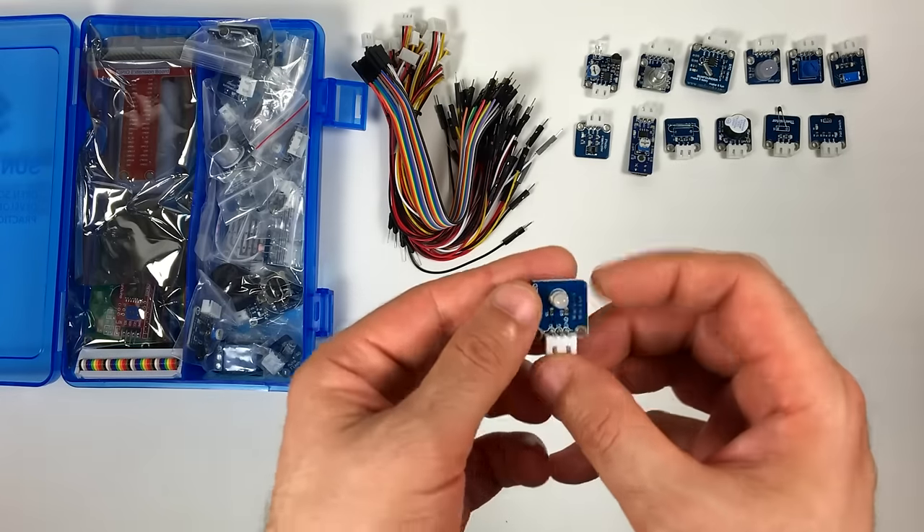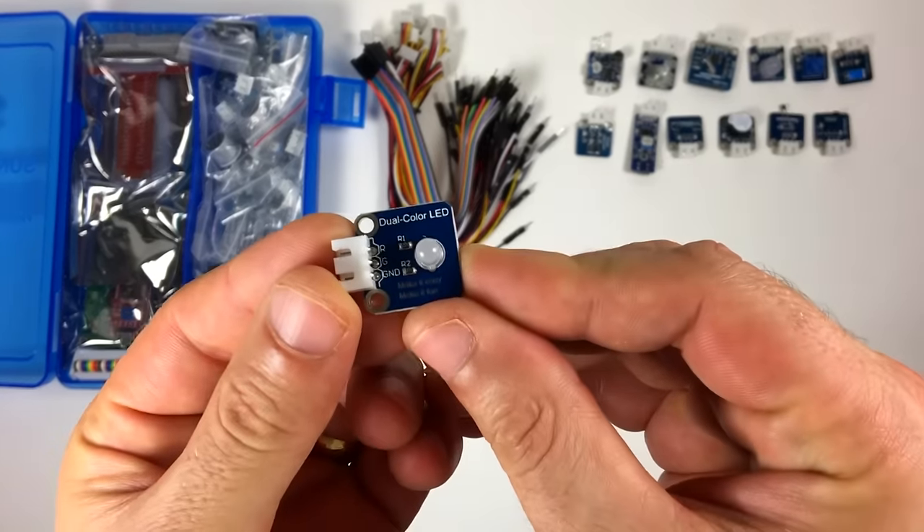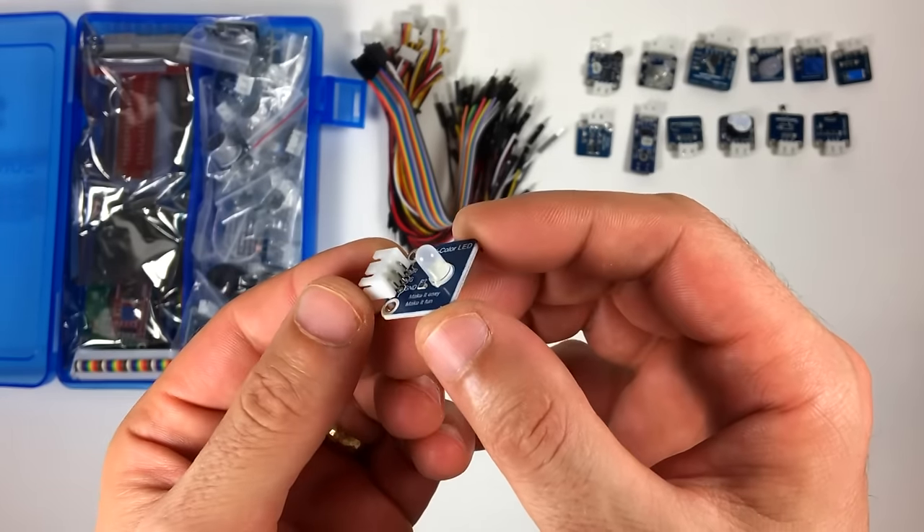This looks like the dual color LED. The LED lights up with either red or green. This can be useful as a battery charge indicator.